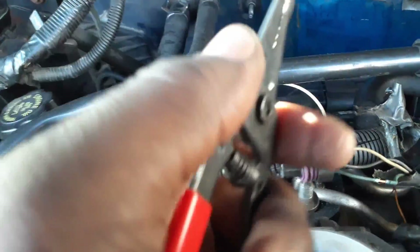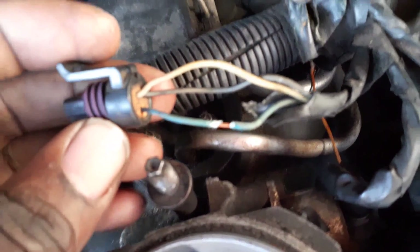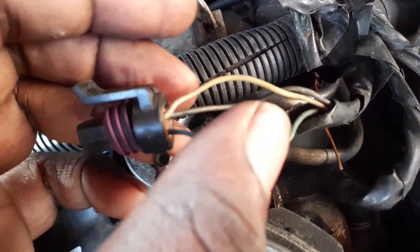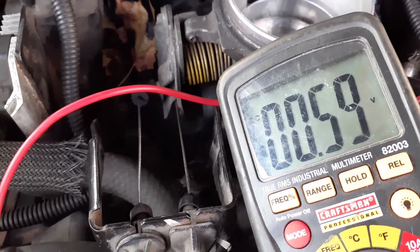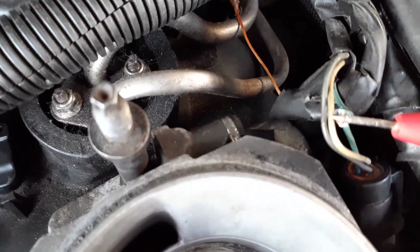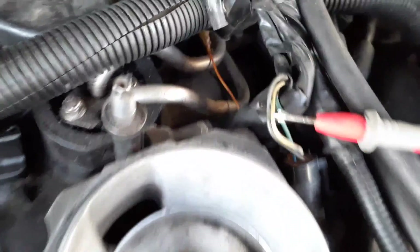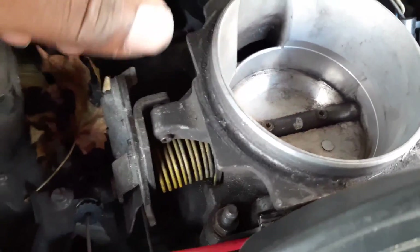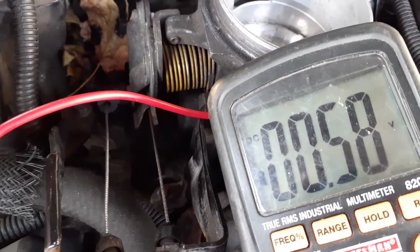I used my trusty wire cutters to slightly splice into that wire — just enough to get the test lead on it. What I did was take a razor blade, put a slip between the open wire, and stuck my test lead through there. Be careful not to break the strands on the wire. At resting position it should read about 0.5 volts.